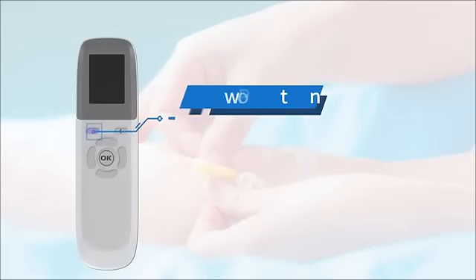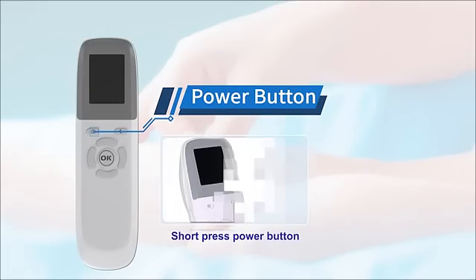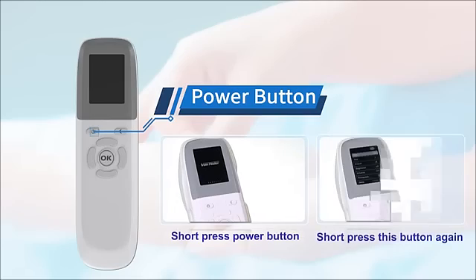To power on VeenFinder, short press the VeenFinder button. If you short press the button again, the device will be off.